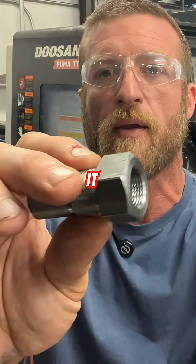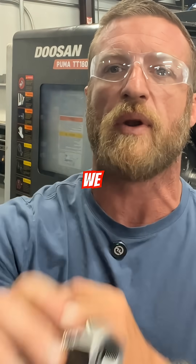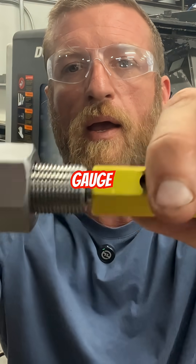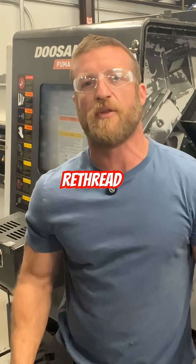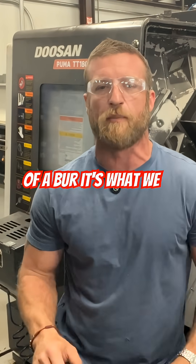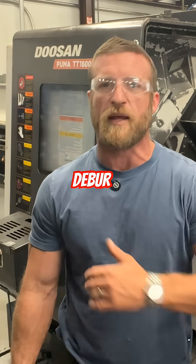We go in there, we bore it, we thread it — single point thread — we rebore, and then we go back and we re-thread. That way when we go to start our thread gauge, smooth. If you didn't go in there and deburr and re-thread, when you go to put that gauge on there, there's gonna be a little bit of a burr — it's what we call a hangup. It's a little bit of sharp edge. The gauge won't go well. So we deburr it.